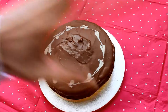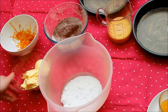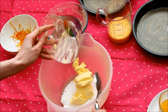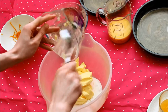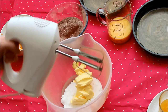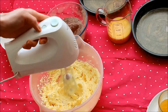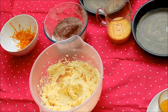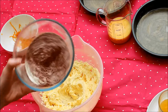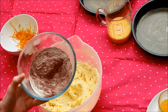First of all you need 175 grams of caster sugar and to that you need to add 175 grams of margarine. Get that really creamy. Then in here I've got — it's sieved together — 150 grams of self-raising flour and 25 grams of cocoa powder. I'm going to add about a third of that in.